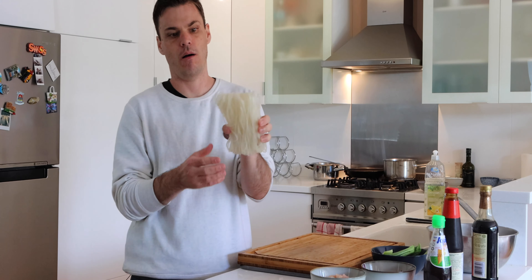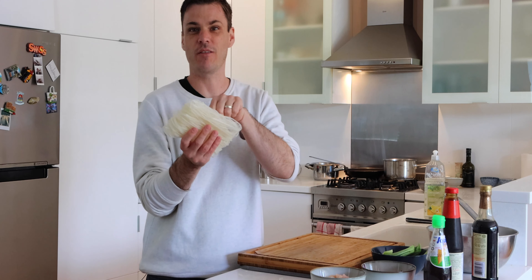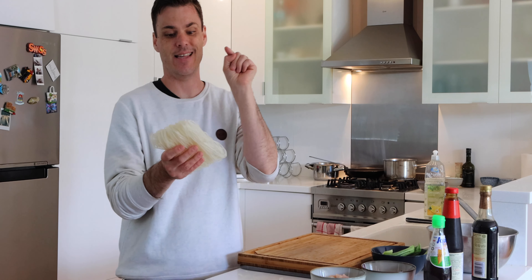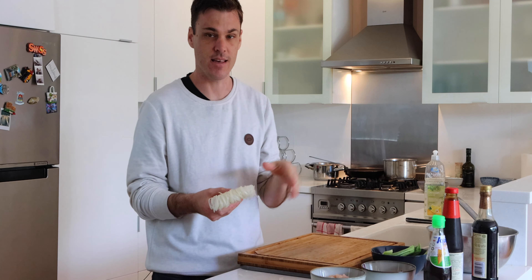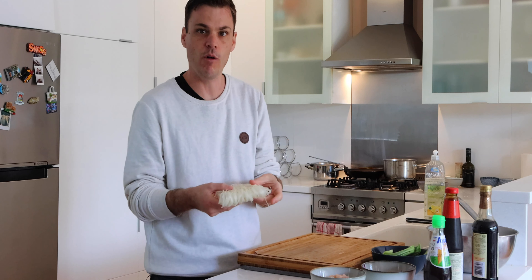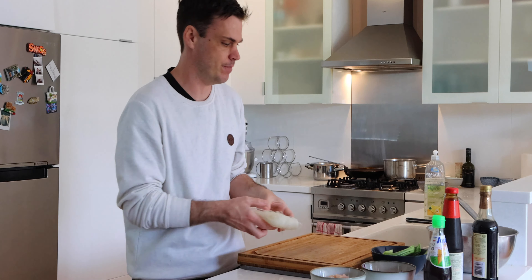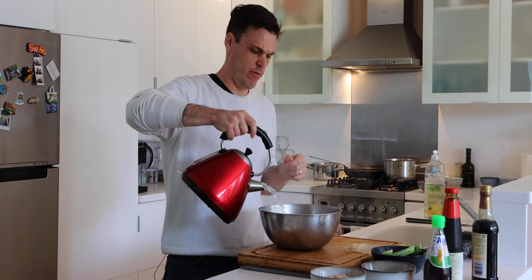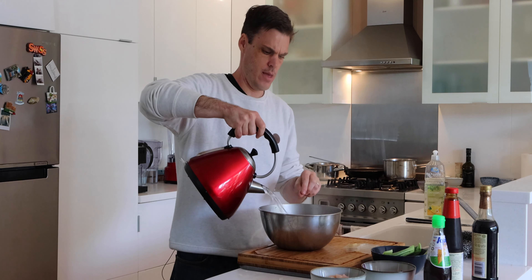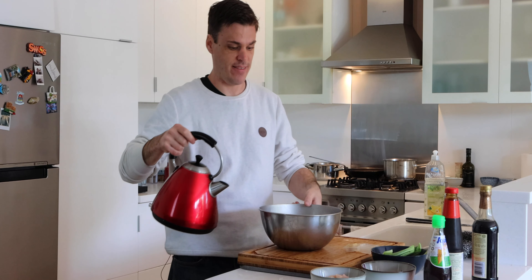The rice noodles are really quick to cook — you just pour boiling water over them and then drain them. When I was working for Prince Geoffrey we always had these in the fridge so you can literally just grab and serve something within minutes, so this is a really popular dish. All we've got to do is soak these, make up the dressing and then we're ready to jump into the pan. I've already boiled the kettle so I'll just pour it over, and by the time you've chopped up your onion and chilli that will be ready to go straight into the pan.